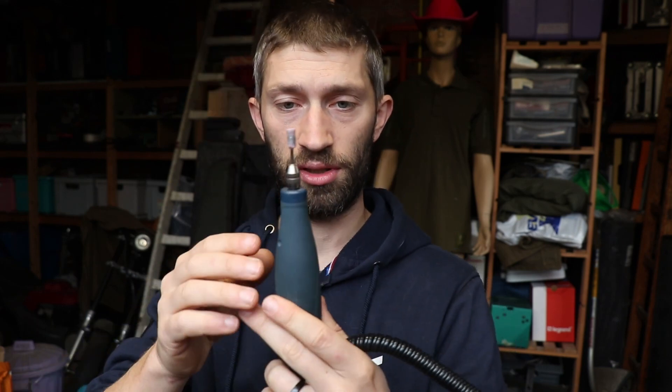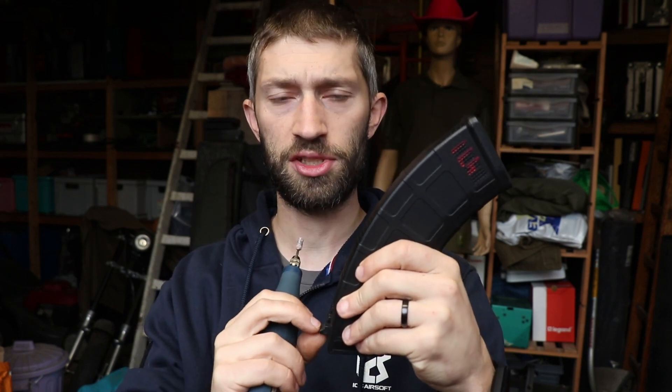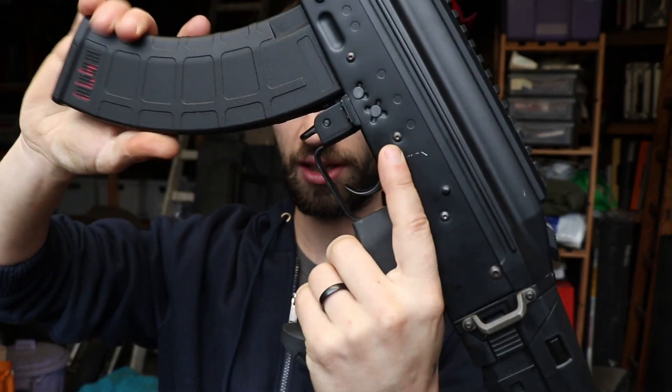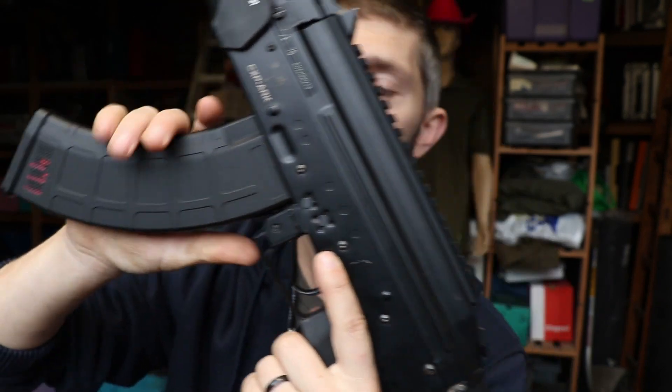I already adjusted all my magazines because I needed them for a milsim in Sweden and didn't have time to make the video then. To adjust the magazine, I took a Dremel - you can get them in different brands - with a flat long head on it, and just take it slow and scrape a little bit. You don't have to take off a millimeter at once - do it slowly. Take off a little bit, try it in your rifle, if it doesn't fit take off a little bit more, until it fits.